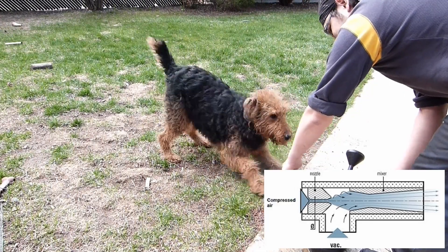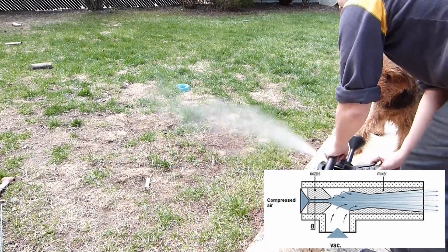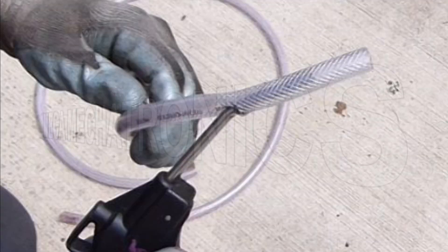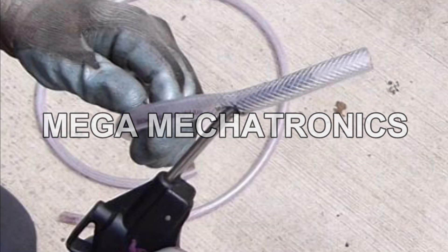I don't have a convergent divergent nozzle, so this is kind of an inefficient pump, but as you can see it does work. What we're going to do in this example is evacuate some transmission fluid from a transmission before I pull it.